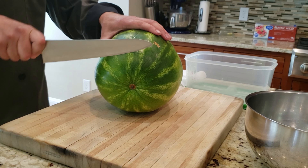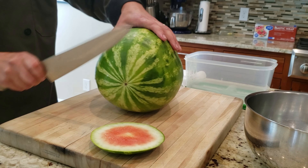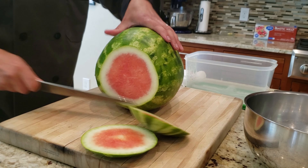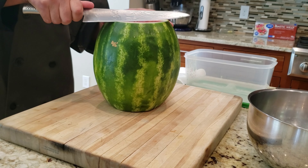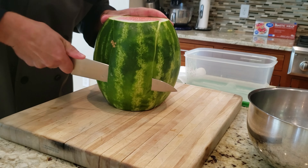We're going to cut the ends off. Turn the watermelon, cut the other end off, and flip it onto its side. We're going to take some chunks off — you just want to take a little off at a time, otherwise you'll take too much of the meat off of the watermelon.